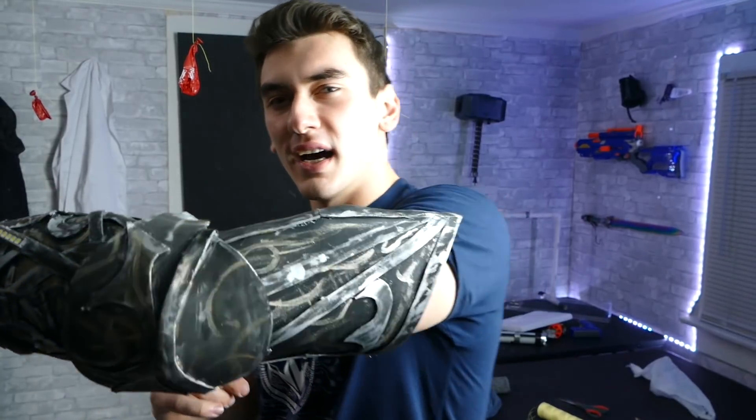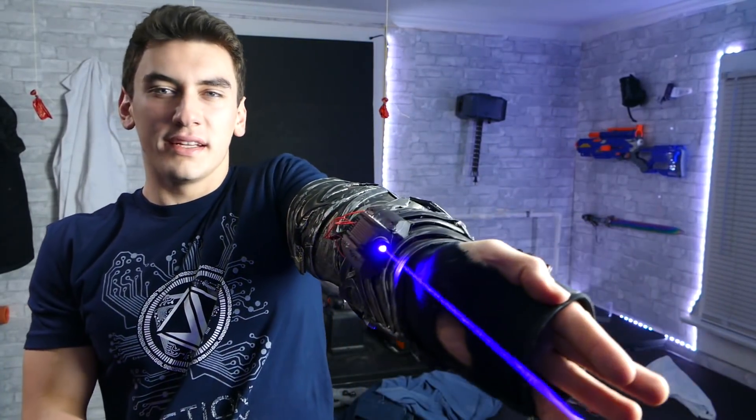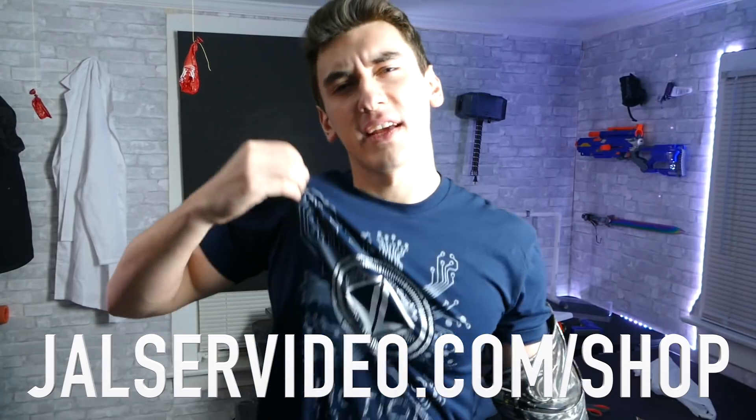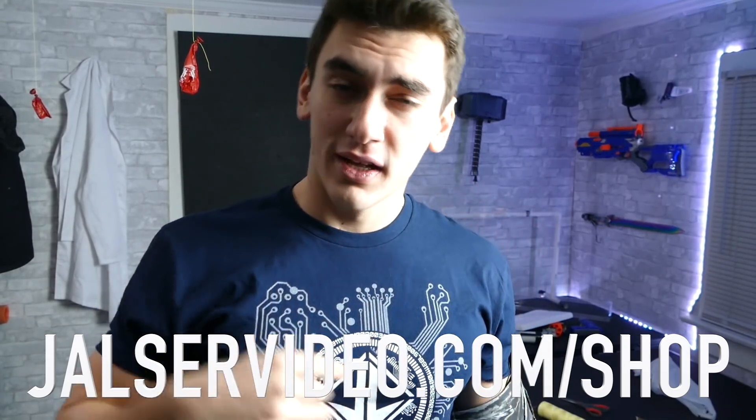Alright guys, well that has been this video. I hope you like this cyborg project. If you did, smash that thumbs up button — it would mean a lot. T-shirts are now available, link in the description, it would really help me out and I think it's a really cool design. Links for that below, along with my Instagram, so go follow that. Once again, I hope you liked it — take it easy and I'll catch you in the next one. Peace.